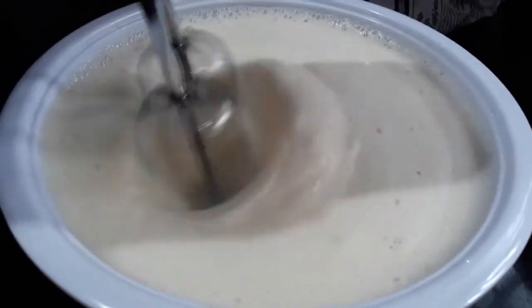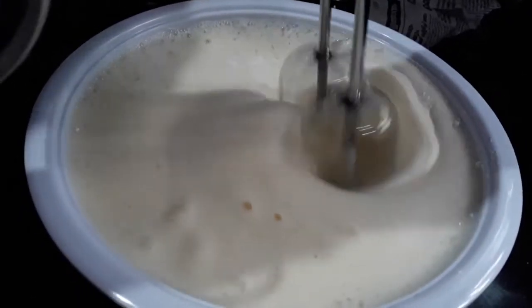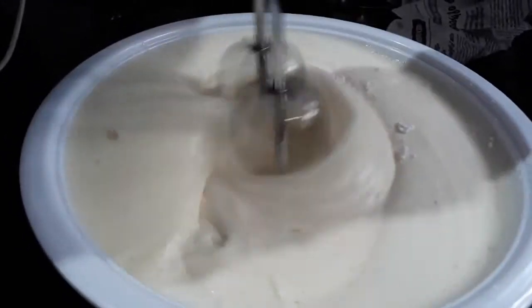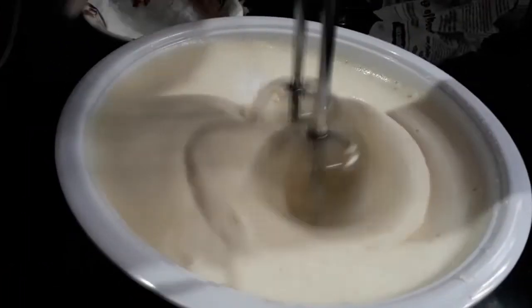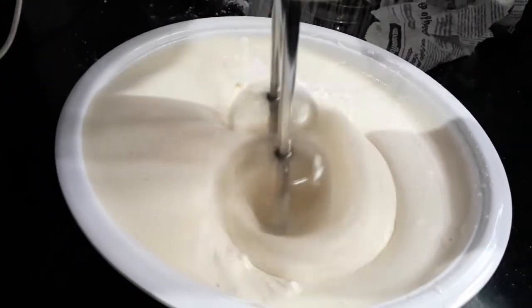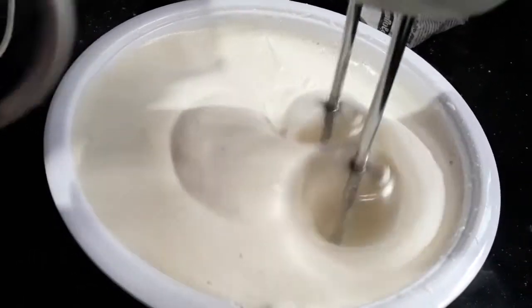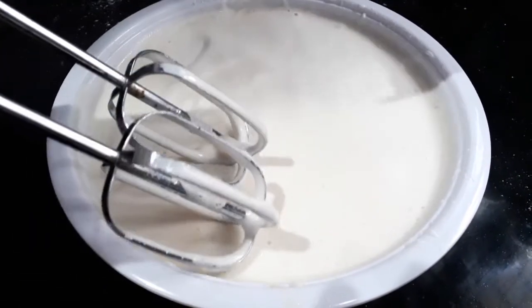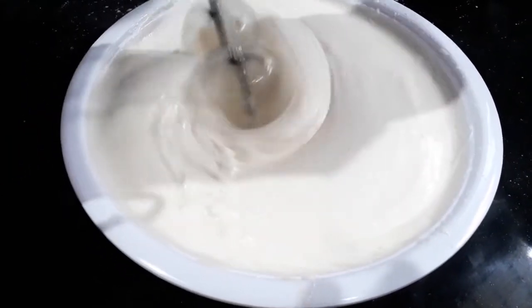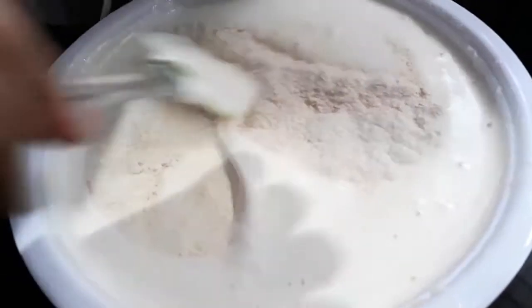Now we will mix this together. After this, we will add some sunflower oil in the middle and add a little bit of oil.